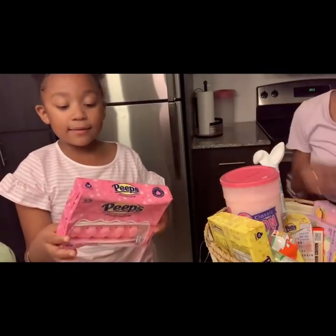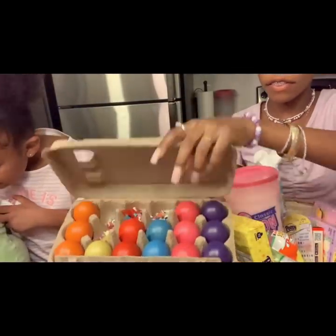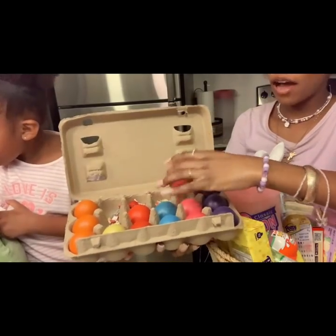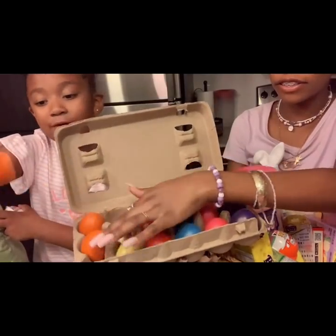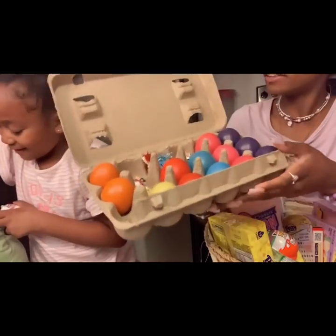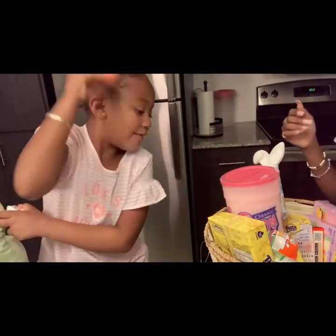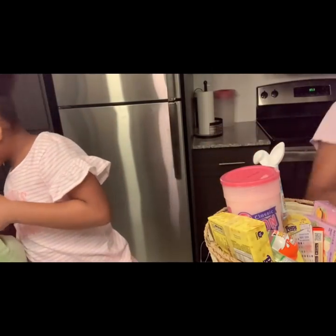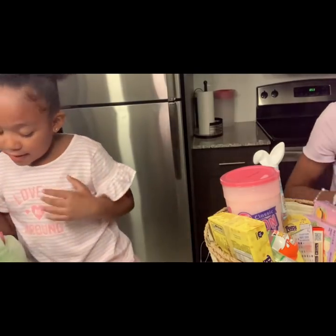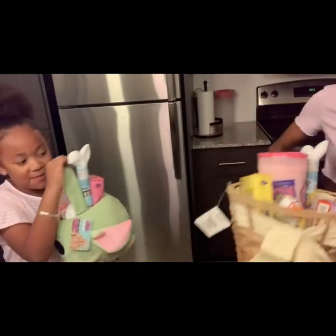I like Peeps! We also got some — I want to crack one. Well, we're going to save it for tomorrow. But as you can see we already have some. Don't crack it now, you crack it tomorrow. Okay, I'm all done. Her cotton candy doesn't fit because my basket is small — it's not big.